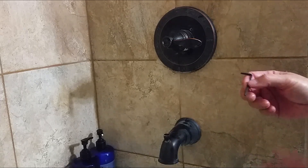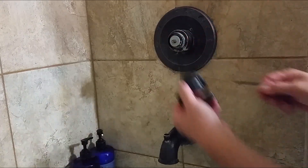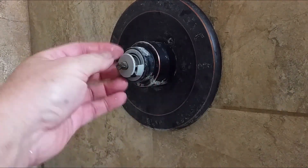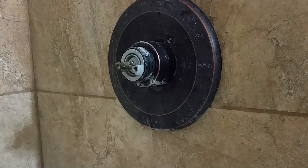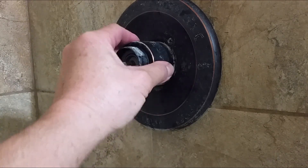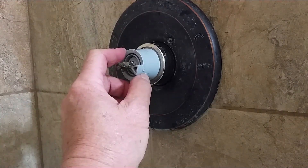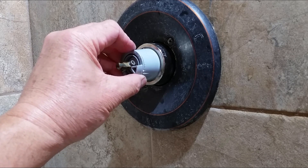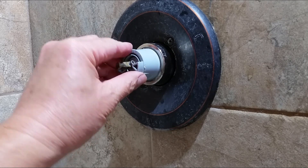You just need an Allen wrench. Go ahead and push this little cover in — it removes a little plastic cover right here. Here's your adjustment. Pull it all the way up so you can see it. If you look closely at the little markings on the side, what I want to do is pull it out a little bit and go a couple notches over, then do a quick test.